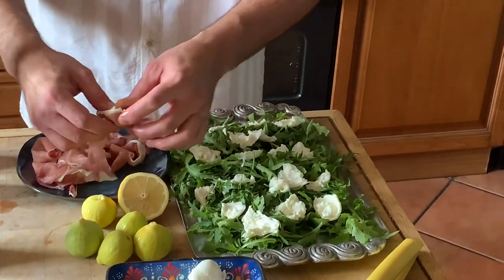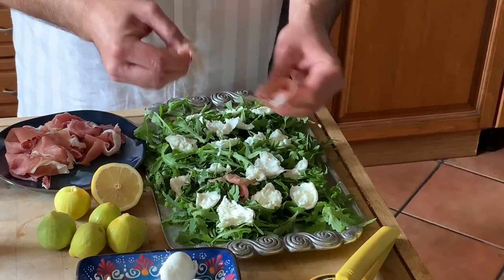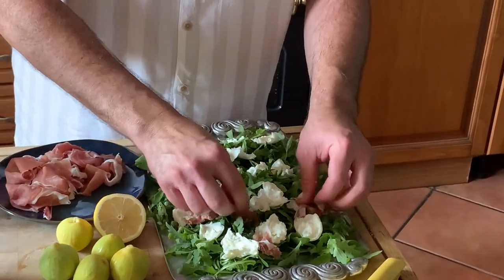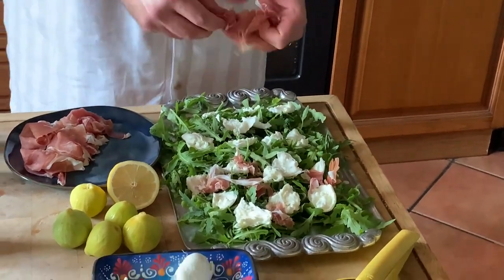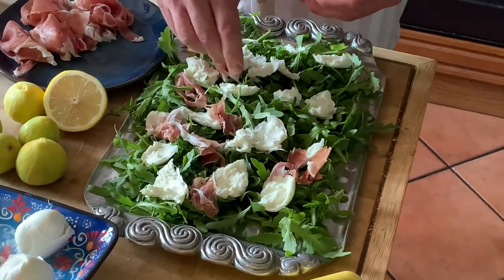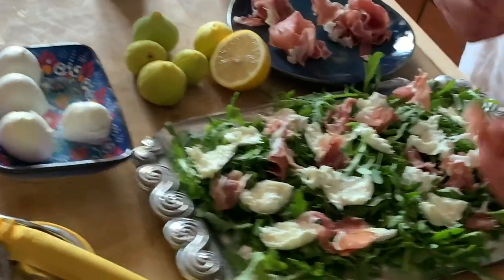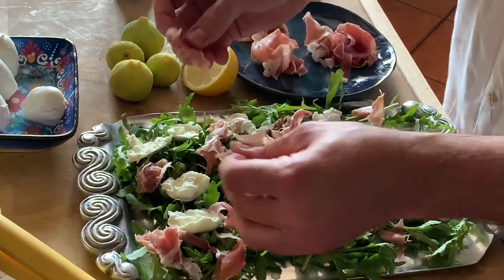And then we're going to get the prosciutto, and I'm going to just kind of pull it apart so it's easy to eat. Because otherwise, you're just going to get a mouthful of prosciutto without getting some of the salad. Easy bite-sized pieces — you want it to be something that is easy to eat, and you want a mix of flavors in one forkful so you can really get the flavors nicely. It's looking delicious. It smells even better.